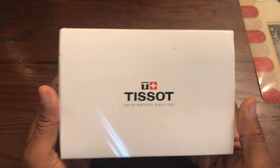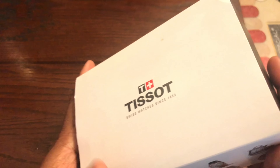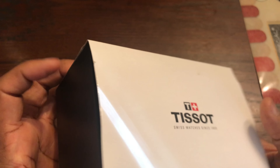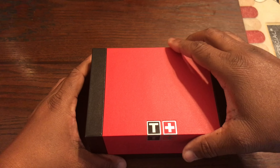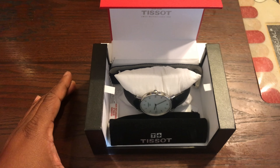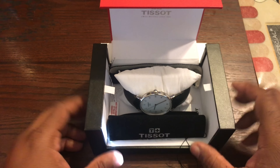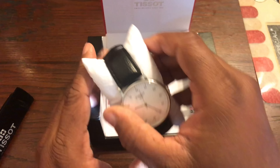All right, here we go — the Tissot Everytime, Swiss watches since 1853. Massive heritage, and the packaging is outstanding to me. This is probably one of the best packaged watches I've ever gotten. You've got the Swiss logo, the T for Tissot. Open it up and there's a little pillow — it's kind of like a little display, which is really hot.